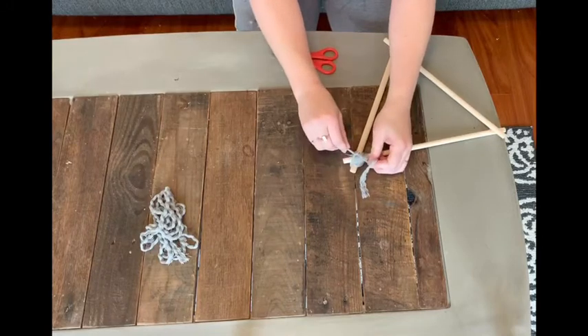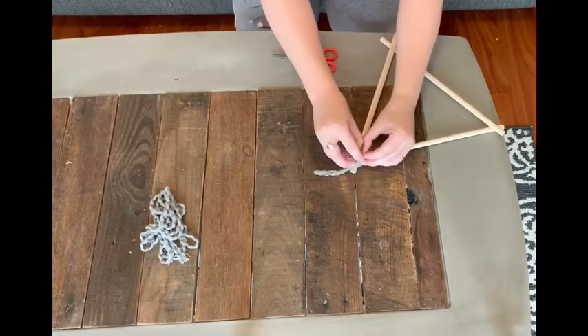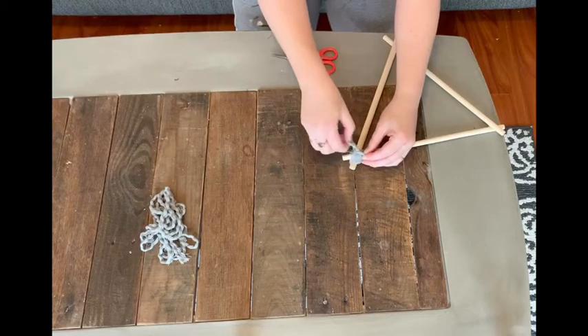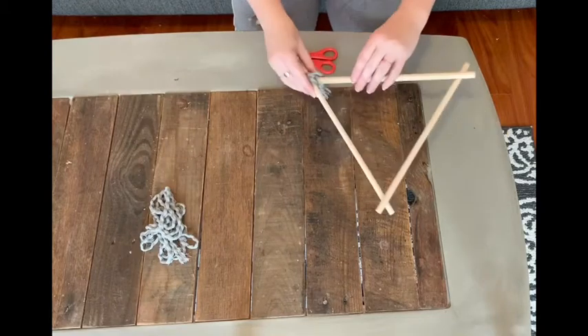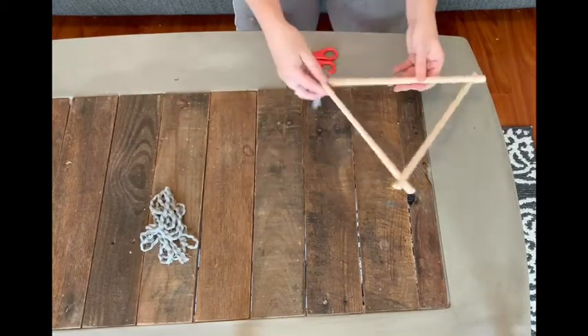When you're done wrapping all three points of your triangle with your yarn, double knot it and trim off the excess. At this point, you may want to add a little drop of hot glue on your knots for additional security.